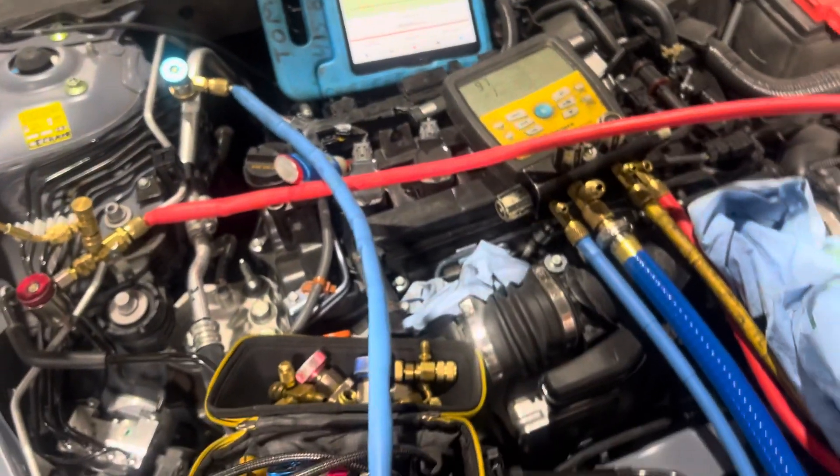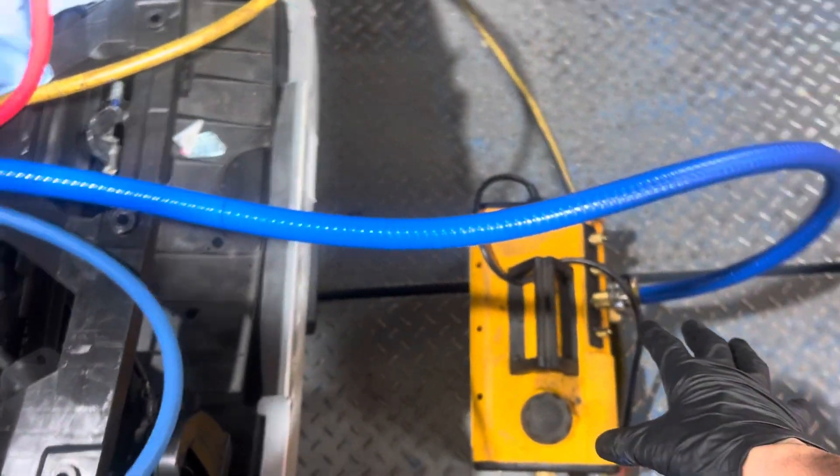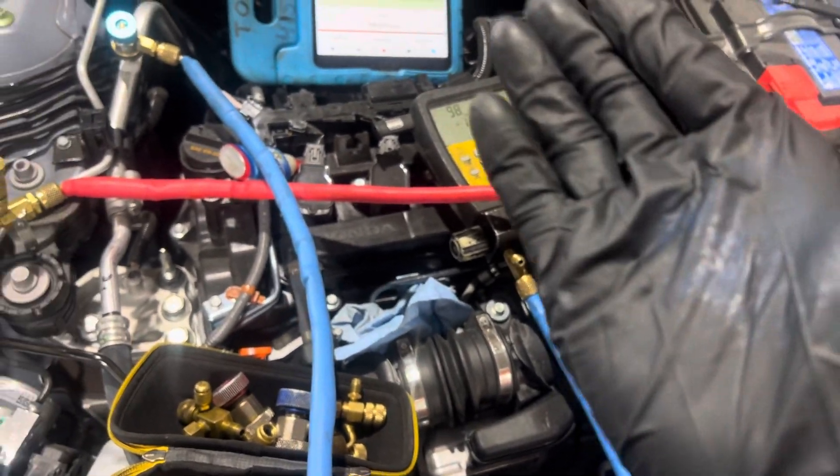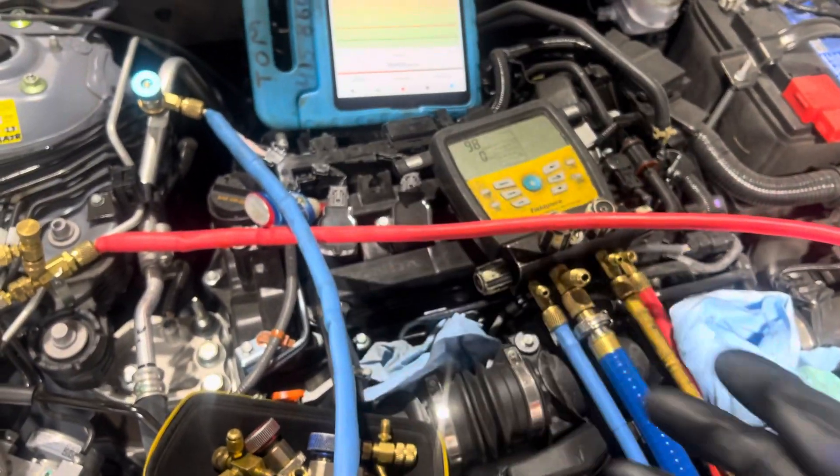Let's get this show on the road. I got the vacuum pump going. This is the 10 CFM, the VPX7. We're also using refrigerant gauges, which you should not be doing when you want to do a correct micron gauge reading.